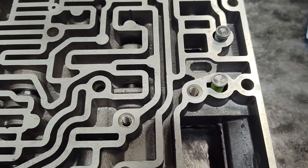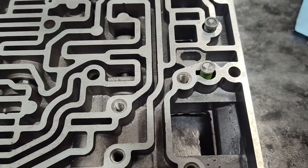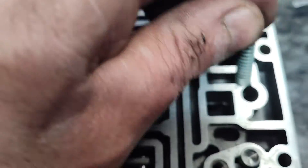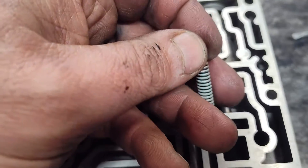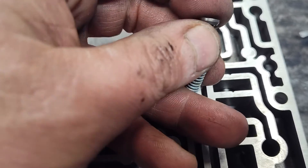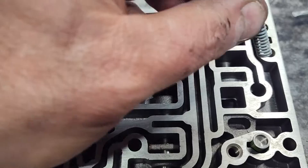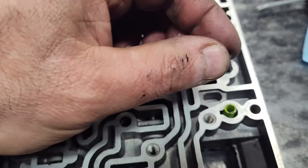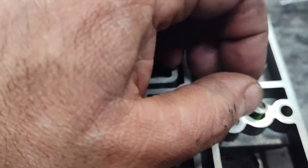Here's the things people screw up on pretty regularly. You're going to notice this here — it's got a long stem on the end of it. And then this one here next to it has a short stem. This is very important.